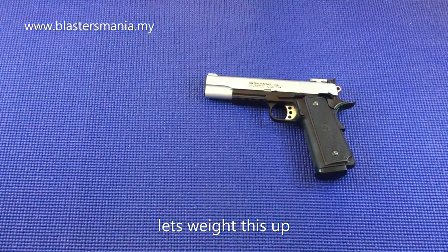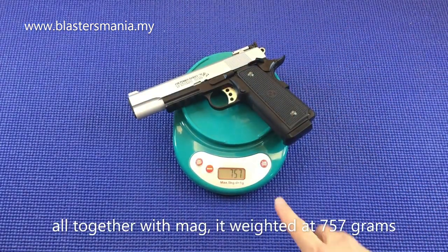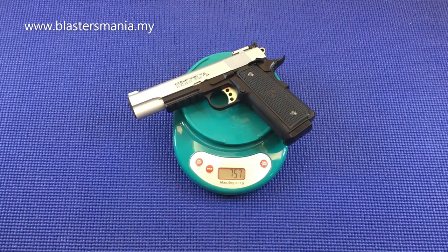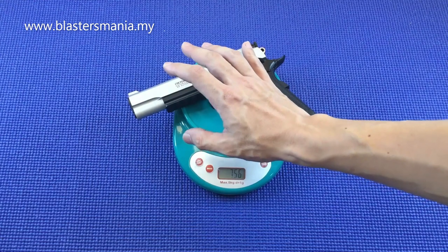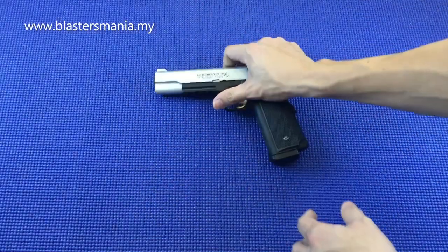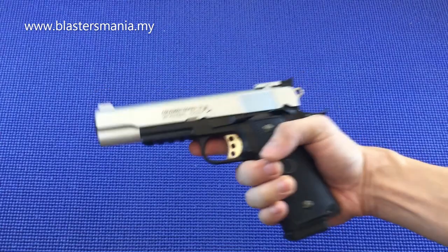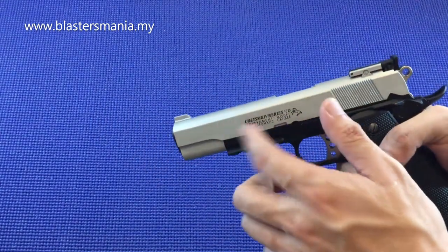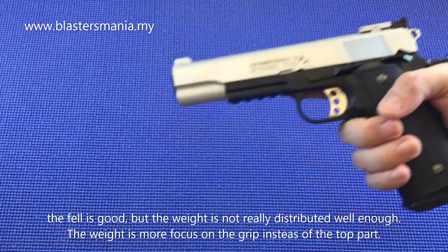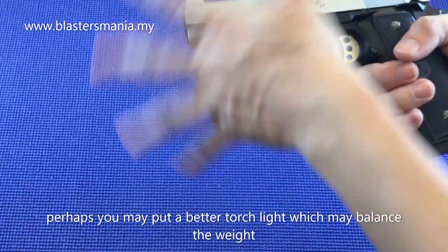Let's weigh it. With the magazine included, the total weight is 757 grams — around similar to the Kublai P1. Not as heavy as the MST which is over 900 grams, and that's before the metal slide upgrade. With metal sliding the MST exceeds 1 kilo. So this is 757 grams. Holding it, the grip feels a bit wide but comfortable with some nice heft. The weight feels concentrated in the grip area, while the top feels lighter — you could add a torch or something heavier to balance it.